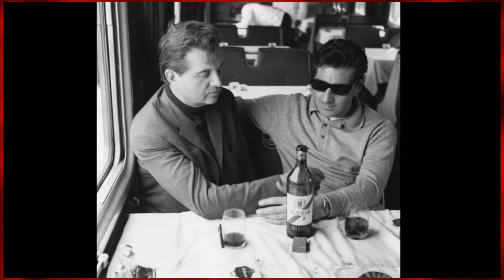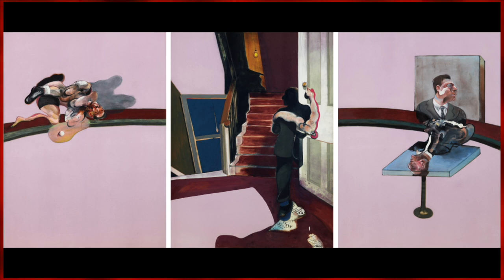This led to the haunting Black Triptychs. Each of these works showcased the feelings Bacon had been dealing with following the suicide. Bacon described them as an exorcism from everything he was feeling.